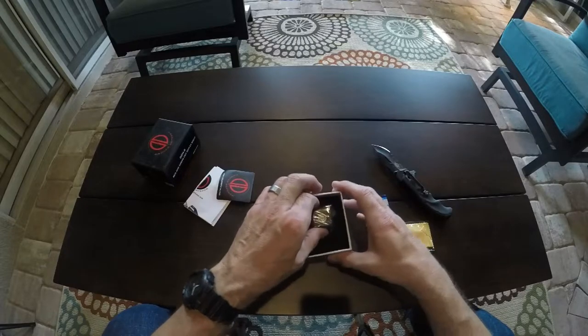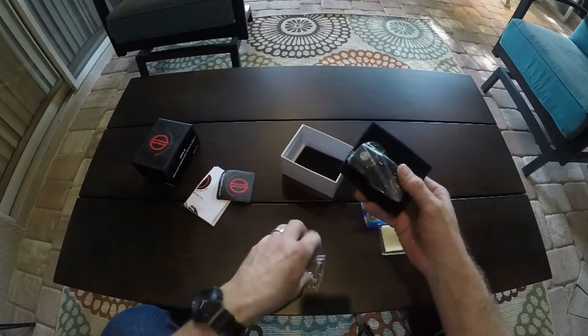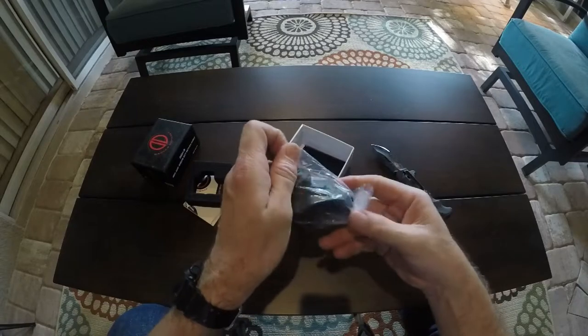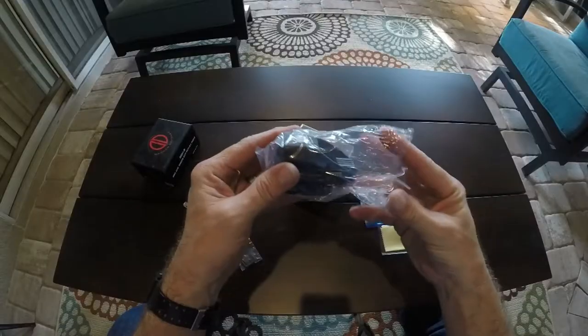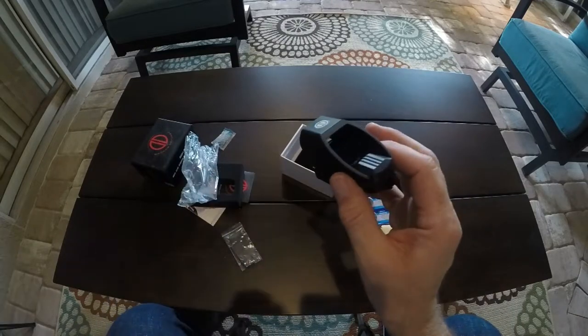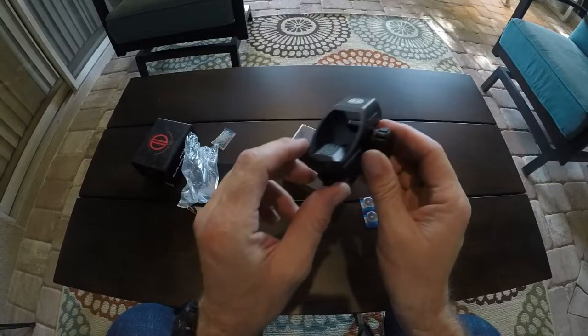Look at this — nice little packaging. This thing is pretty cool so far. It comes with an Allen wrench so you can adjust everything on there. And this is it. This thing feels heavy — whoa, this is heavy. It feels legit. I've seen some of the other plastic ones that are very flimsy. This is not flimsy. This is actually really, really cool.